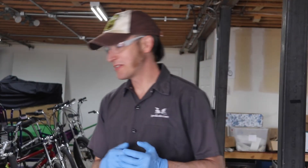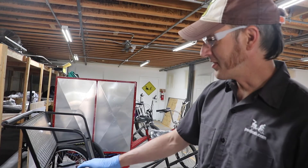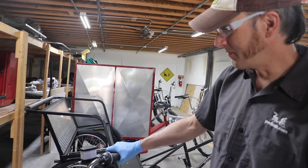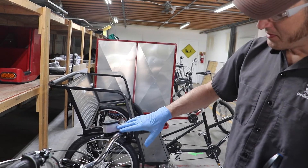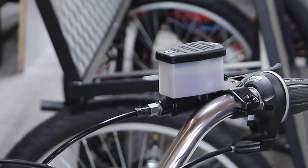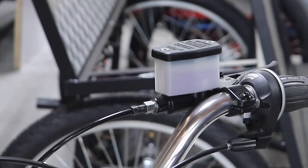Hi, this is Patrick with Main Street and this is some rear hydraulic brake maintenance. On your hydraulic brakes, you should have a nice firm feel at the lever. To check your fluid level, you'll look here — it has a minimum line. If it gets below that, it may be of concern.